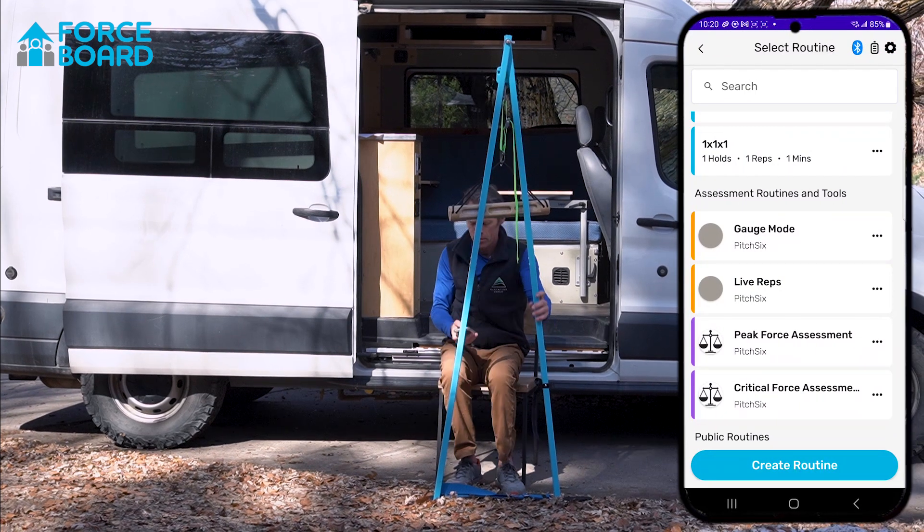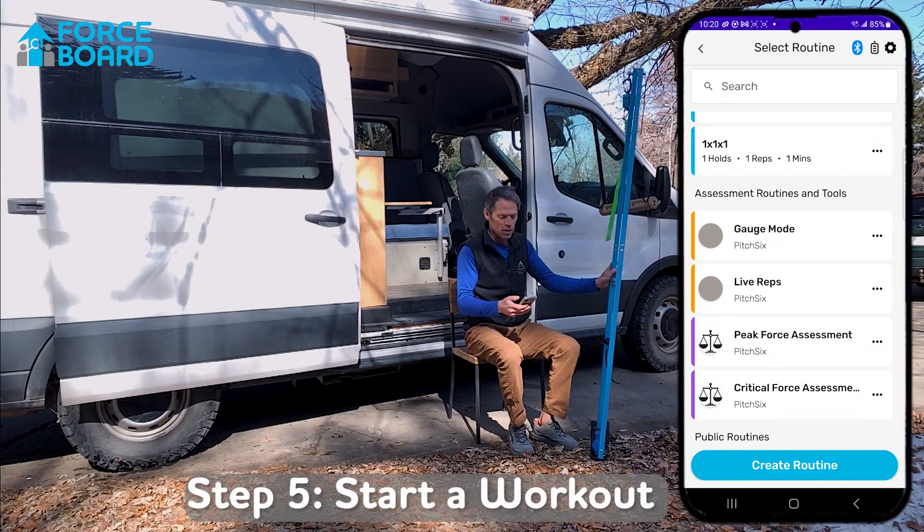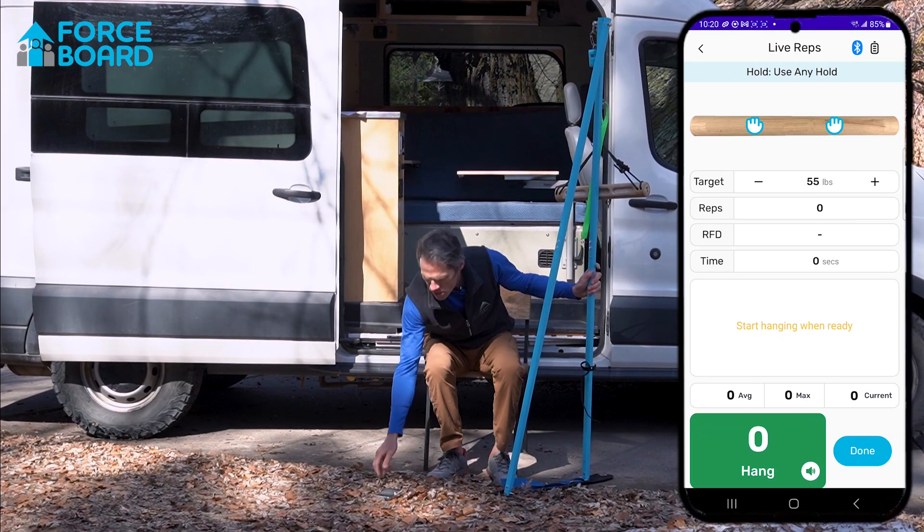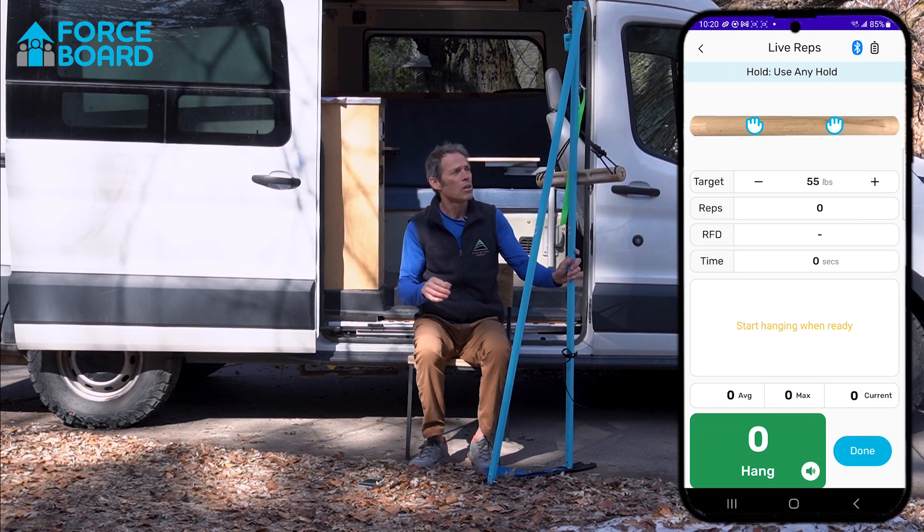Then open up your app and select the routine that you'd like. I'm going to select the live reps routine, which is a really simple one. It pairs through Bluetooth, and the device itself actually acts as a giant pause button.